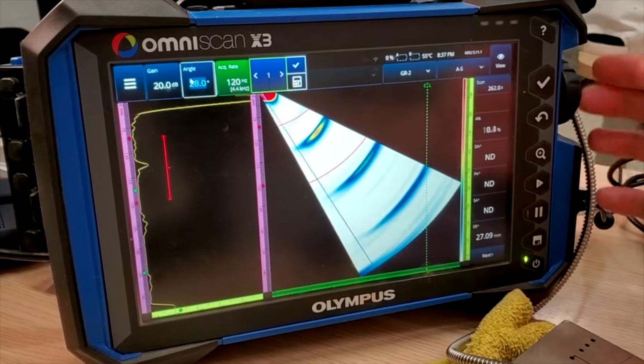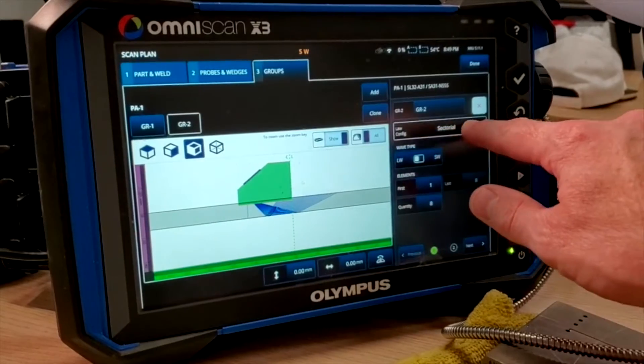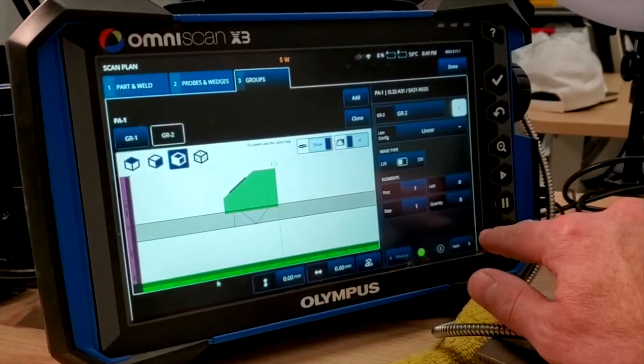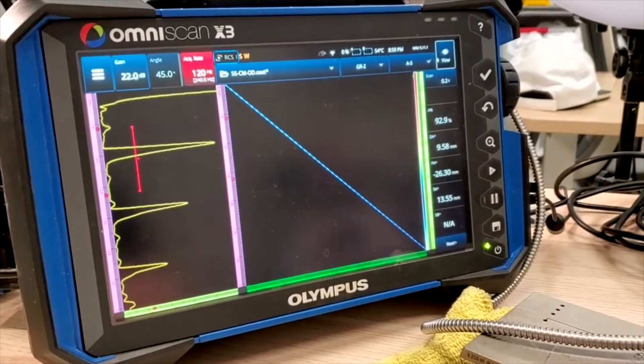To get the coupling check to work properly on a COD inspection, you actually have to steer the beam slightly forwards — and how much will depend on the wedge curvature. To find the right angle, first replace the coupling check group with a sectorial L-wave sweep with a range of zero to some upper angle, and then use this to identify the peak angle. Then make your own coupling check by replacing the sectorial with a linear group at that magic angle. Make sure you use exactly the right number of elements — if it was eight elements for the sectorial, just use eight elements for the linear. Don't let it raster all the way up to the end of the probe. What you want at the end is just that single strip of amplitude values in the C-scan.